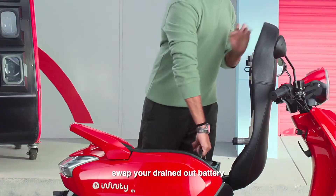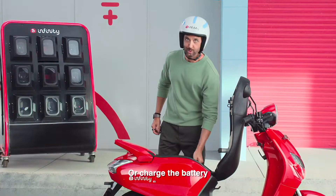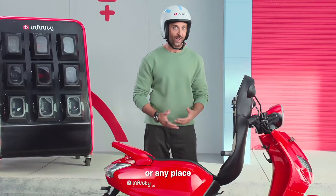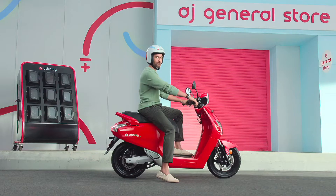With Bounce Infinity, swap your drained-out battery for a fully charged one — instantly. Or charge the battery at home, office, or any place at the plug point. Easy peasy. And then just keep bouncing off within infinite range.